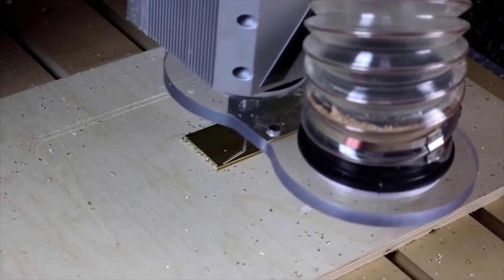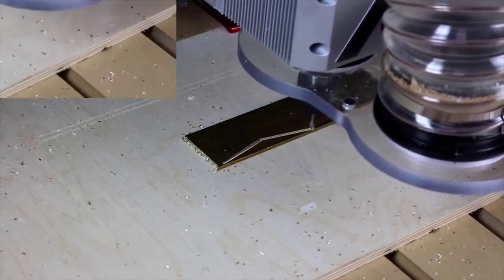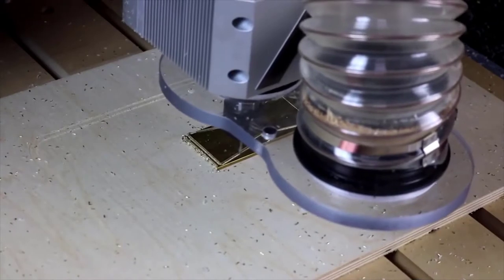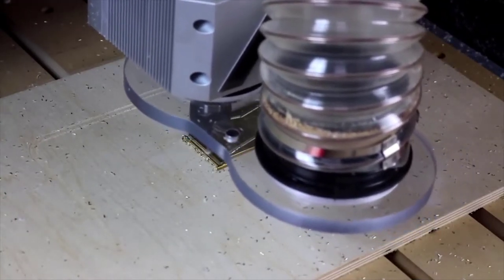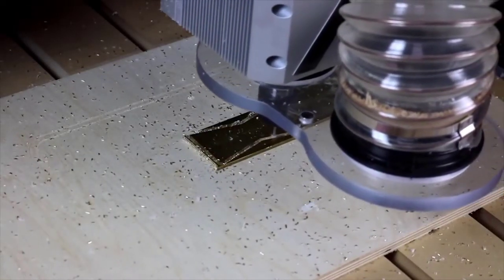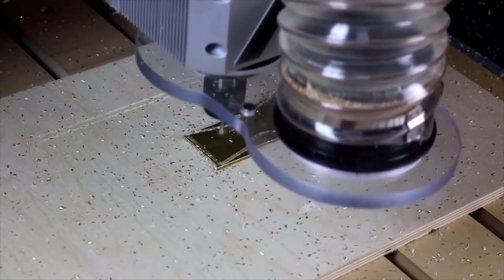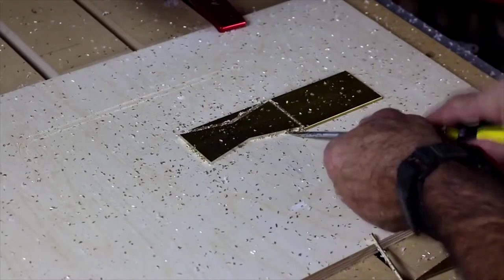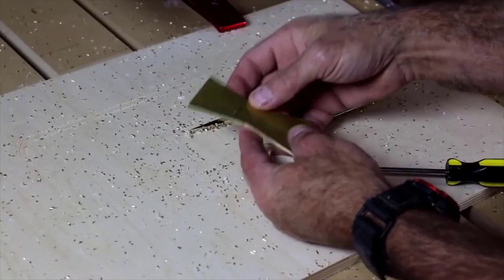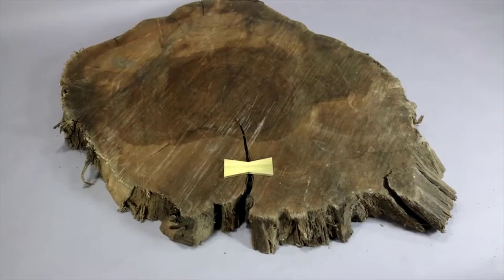The brass is being milled with a single-flute, eighth-inch diameter cutter, making a bow tie that I'll put into a walnut table. Non-ferrous metals require a very light depth of cut. I'm finishing up with a climb cut in order to get the best possible surface finish on the brass. Double-faced tape works great for keeping the brass secure to a waste board.